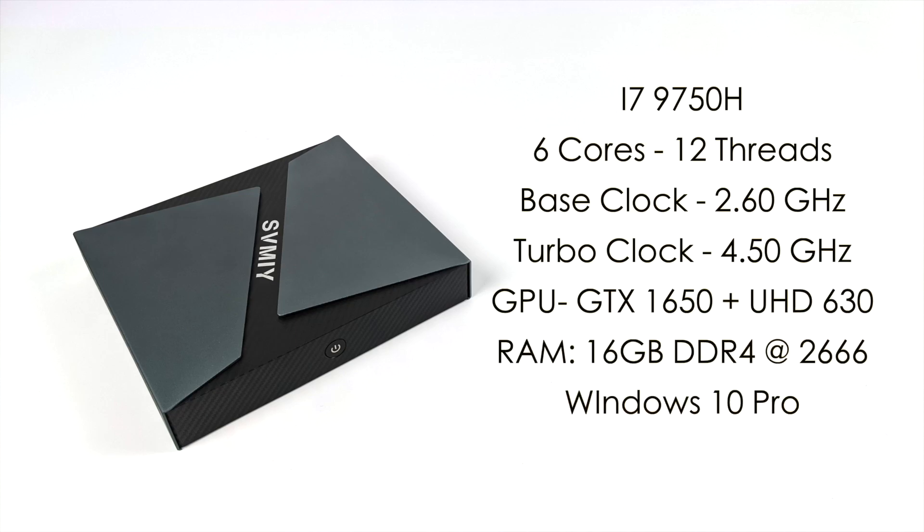Before we jump right into some emulation testing, I just want to give you a quick rundown on the specs. For the CPU, we have the i7-9750H — six cores, 12 threads, base clock of 2.6 gigahertz with turbo up to 4.5. We have a GTX 1650 with four gigabytes of GDDR5, plus UHD 630 graphics built in for lower-end tasks. I've added 16 gigabytes of RAM and it's running Windows 10 Pro. For this video, we're testing emulation from Sega Saturn all the way up to PS3. If you're interested in real PC game performance, check out my initial video.